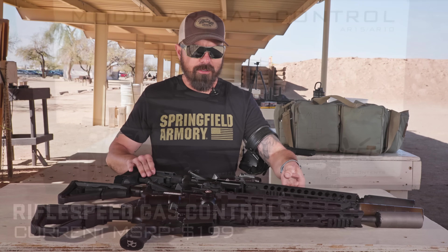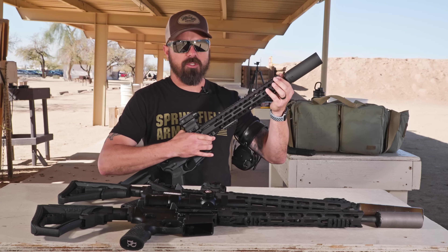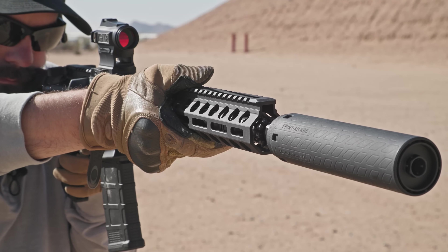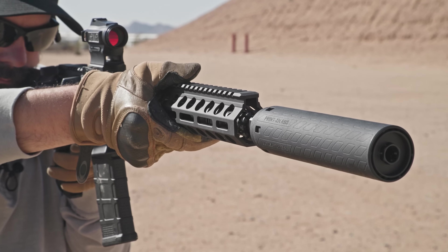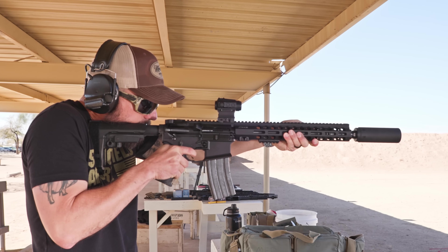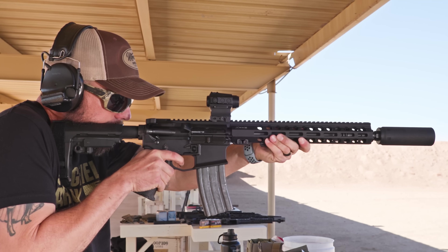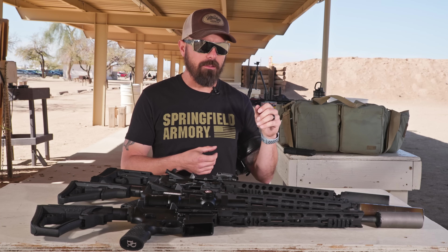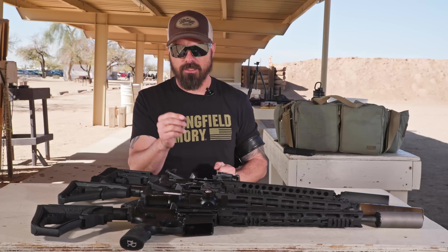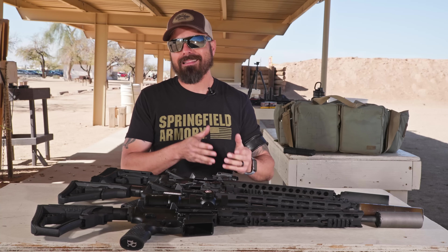Moving into my favorites: the Rifle Speed Adjustable Gas System. This is a favorite because you can make adjustments on the fly — not just to broad suppressed and unsuppressed categories, but fine-tuning exactly how much back pressure a specific suppressor has. While shooting, if 400 rounds in, the gun's getting sluggish, I can increase the gas back pressure just by rolling forward with a click. Or if my silencer comes off, I can put it back to my known unsuppressed setting. What I'll do is use a paint pen to circle and mark the suppressed and unsuppressed settings — a U for unsuppressed and an S for suppressed for the suppressor I'm using with that gun.